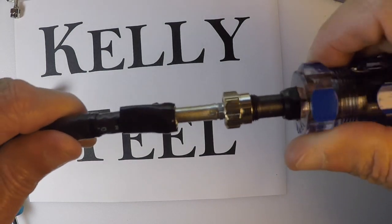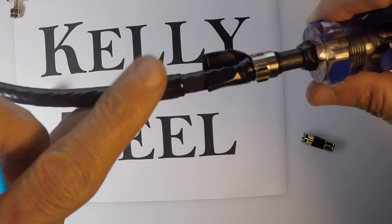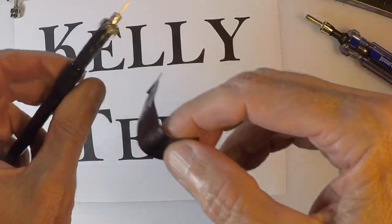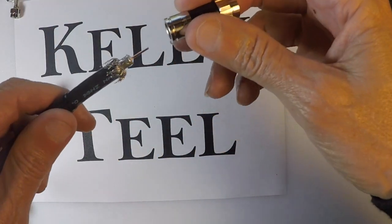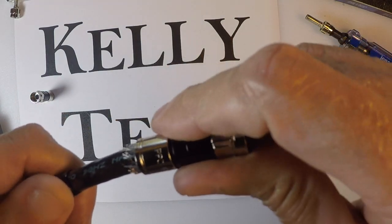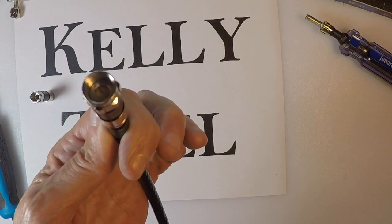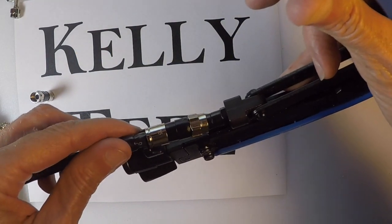Turn it, twirl it, get it on there and push it on. This helps you get a little more grip having this electrical tape. Then you can take this off, and then you can put an F connector on it. You can crimp it, but I don't want to right now.